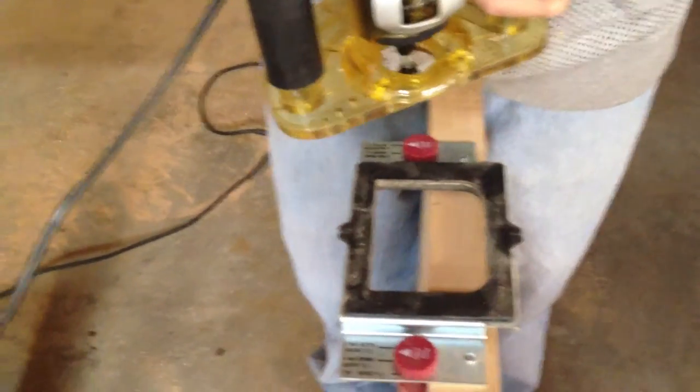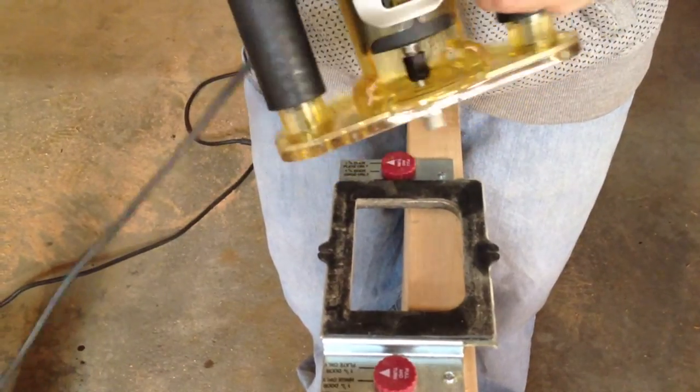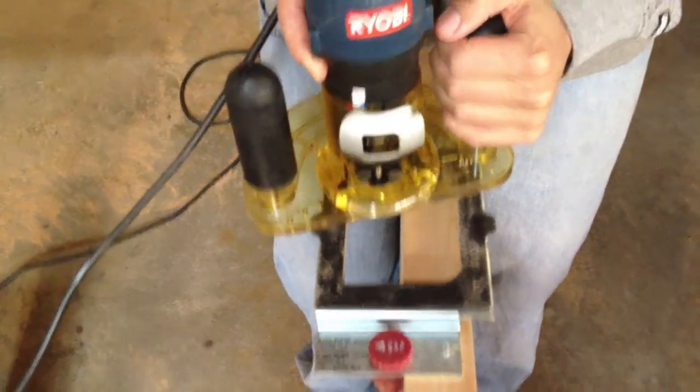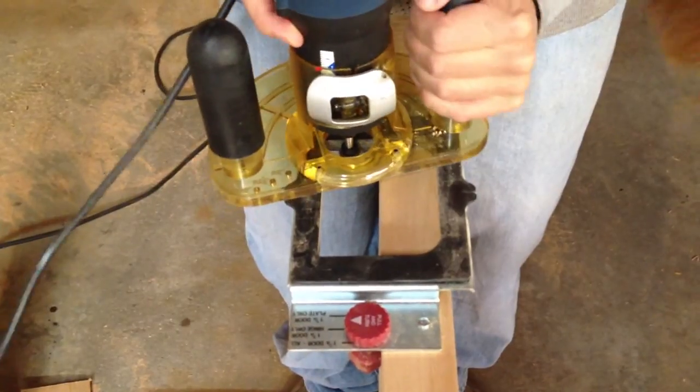Here we're going to cut in the hinges into the ETO door using this Ryobi router with a kit that does 4-inch hinges. We've already measured and done a test piece, so now we're going to go for the real thing.